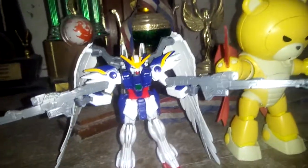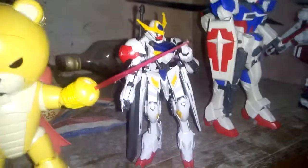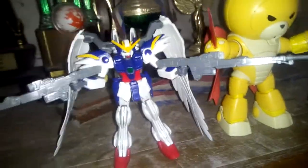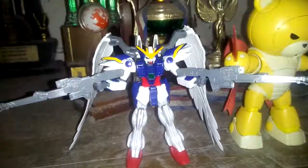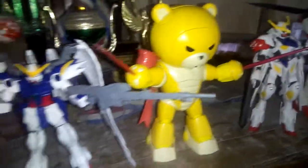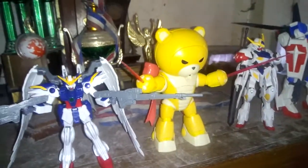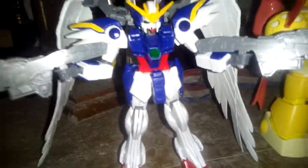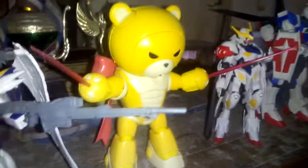Look at the scale — my Barberus Lipis is more bigger than this Wing Gundam Zero. It's more bigger. Look at my Barberus Lipis — it's more bigger. Can you see the size? My Wing Zero is more smaller than my Barberus Lipis.